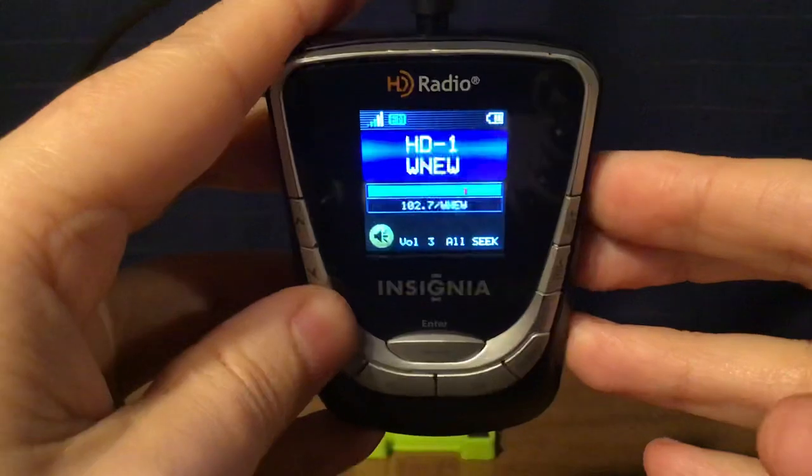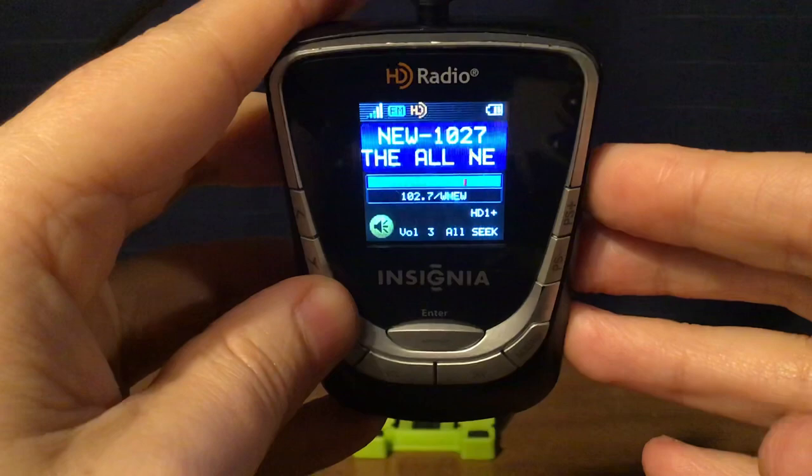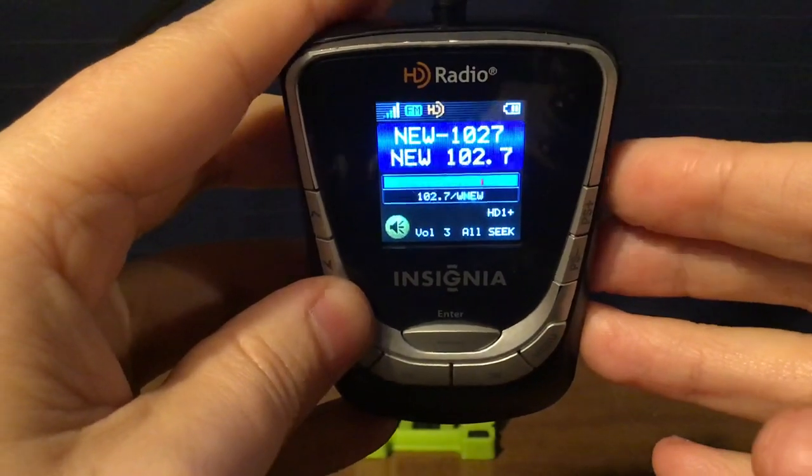WNEW, New York City — New 102.7 on HD1, Smooth Jazz 102.7 on HD2, and 1010 WINS on HD3.